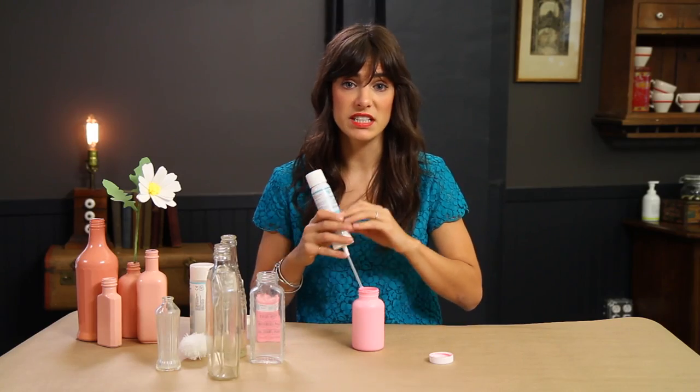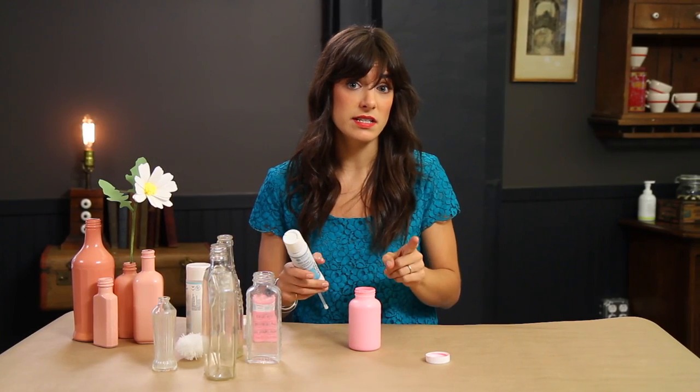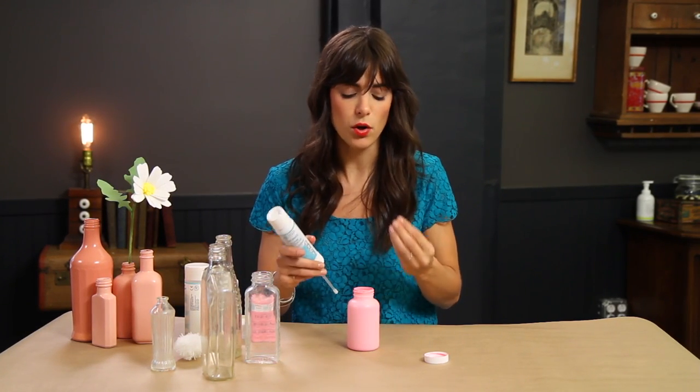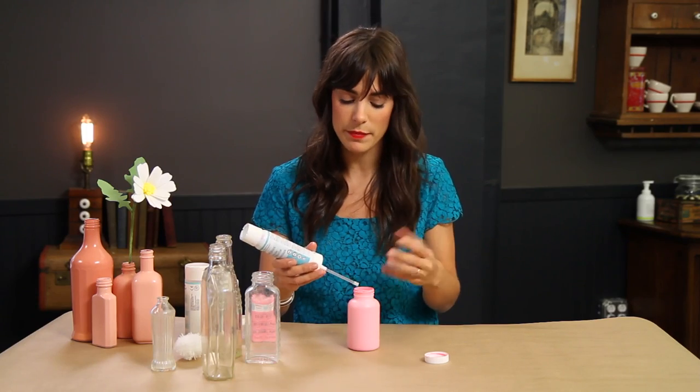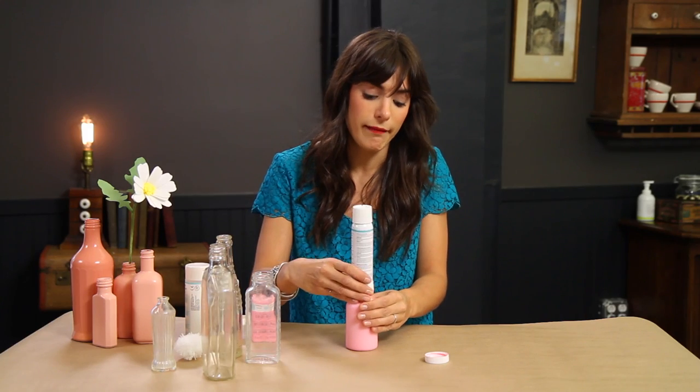Before you start spraying, you want to make sure you've protected all your surfaces — the floor, your table, anything. You can do this inside because it is non-toxic, so it doesn't have any odor, which is really good compared to spray paint. This is also good because you can customize the paint color.